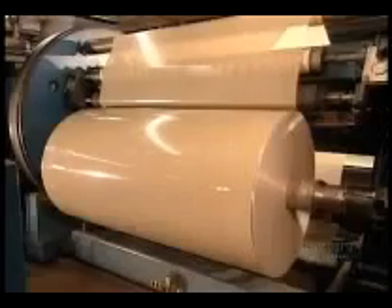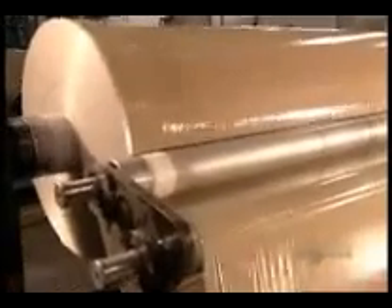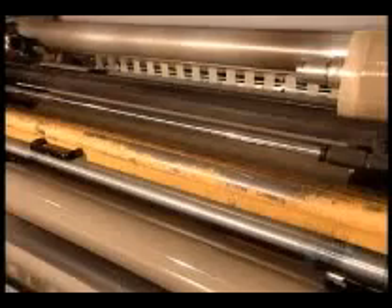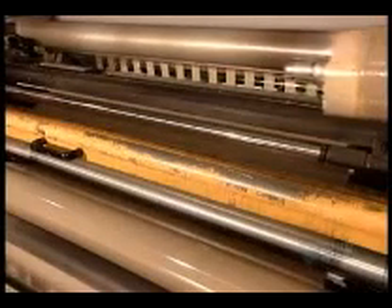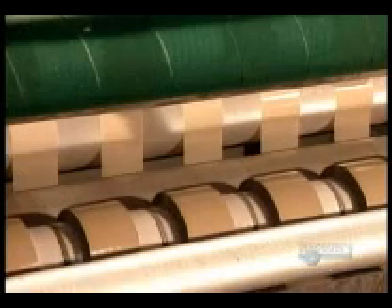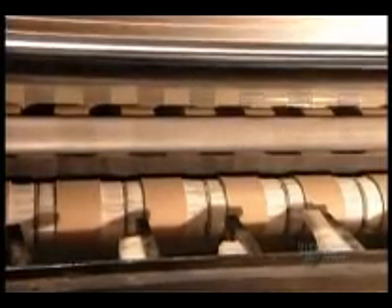The tape on just one of these spools would run the length of 85 football fields. The spools feed a row of sharp razor blades called the slitters, which divide the meter-and-a-half wide tape into several strips. Shipping tape is 48 millimeters wide, so they get 31 strips per spool.